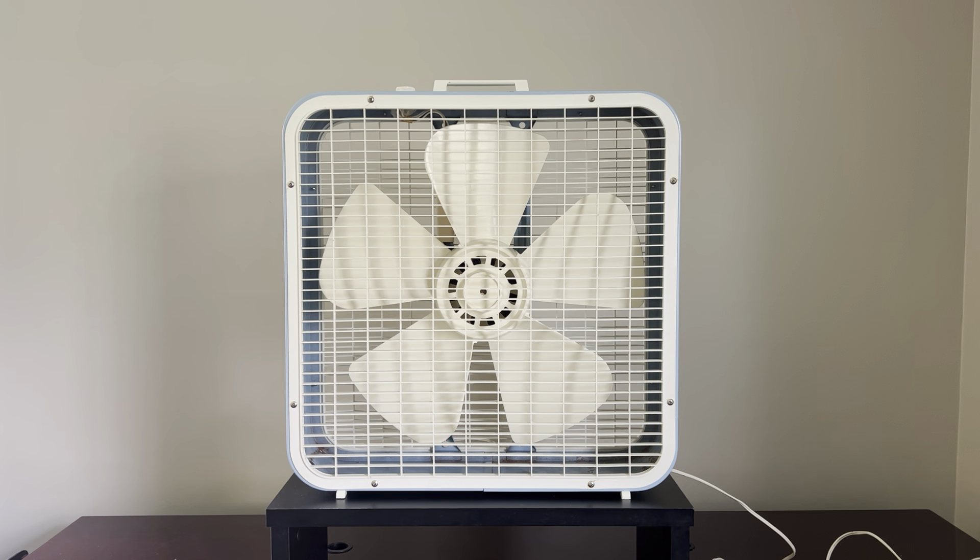A lot of my collection is every variant of every McGraw Edison box fan made, but I do have a handful of Lakewoods because I think these things were so durable and made so well. Quite honestly, if you have one today you can run it every day — just keep it oiled and clean and it'll just go and go and you don't have to really worry about it at all.